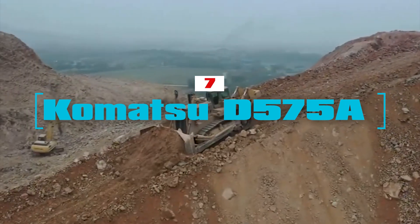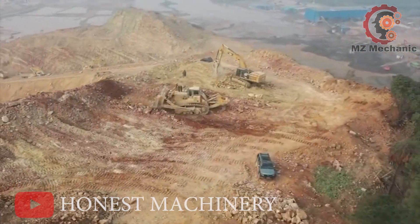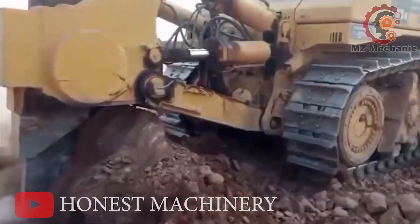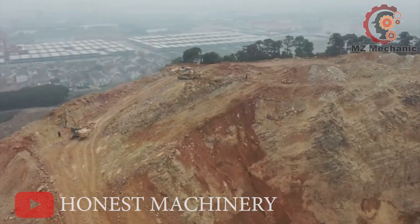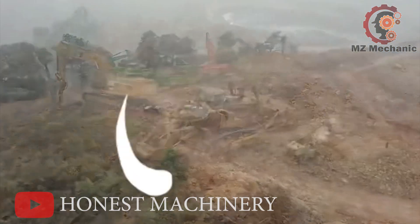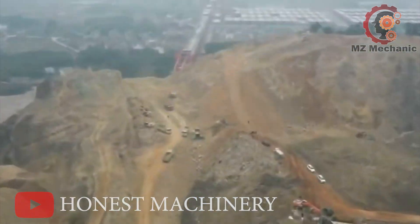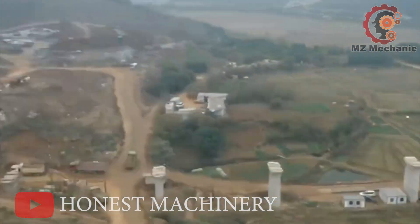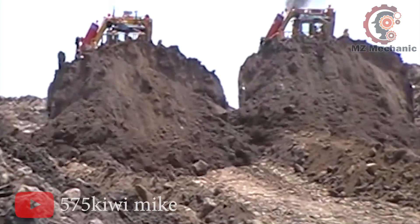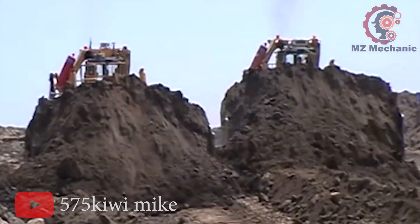Number 7. After our encounter with the world's tiniest bulldozer, it's time to explore the behemoth of bulldozers — the world's largest. The Komatsu D575A Super Dozer, the heavyweight champion of the construction world. This bad boy packs an 860kW diesel engine, tipping the scales at a whopping 336,420 pounds. With a Super Dozer blade standing 11 feet high and stretching 24 feet wide, it's like a colossal Swiss army knife of dirt.